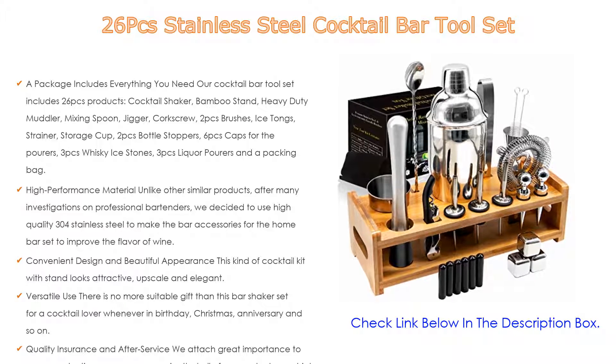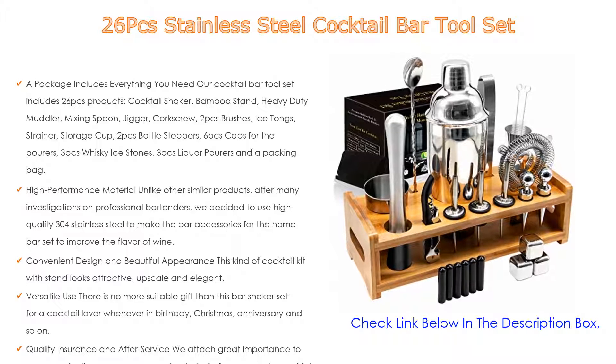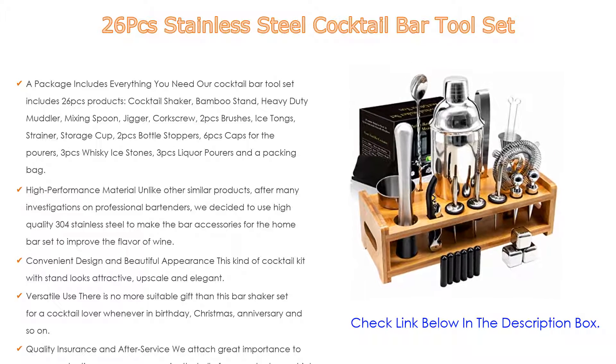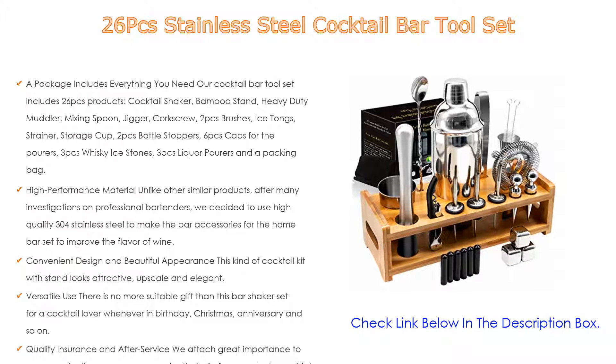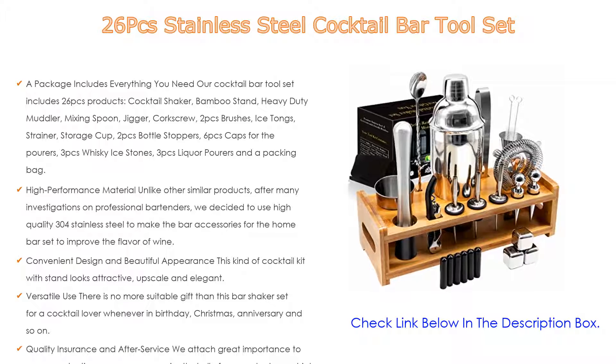Versatile use: there is no more suitable gift than this bar shaker set for a cocktail lover, whether for a birthday, Christmas, anniversary, and so on. If you are a cocktail lover, you can use it to create delicious and beautiful drinks from a wide variety of liquors including whiskey, scotch, vodka, tequila, gin, rum, brandy, sake, and more — great for inviting friends and mixing unique wines.